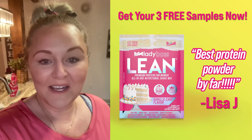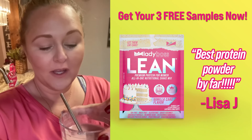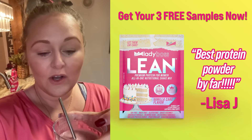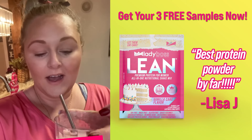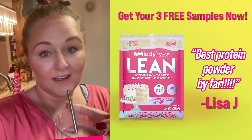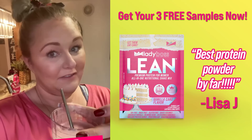You guys, my son heard the blender and came running. My favorite thing about them, though, is they're not cakey and they're really filling. So this is going to help my sweet tooth get me through to dinner. And even your kids can have a little extra protein. I love Lady Boss Lean.